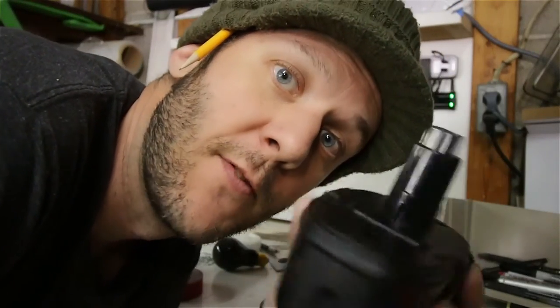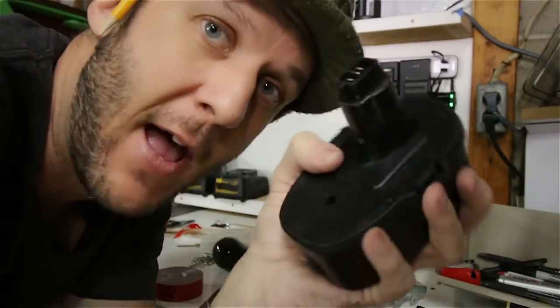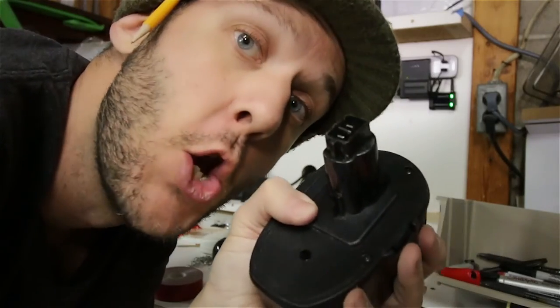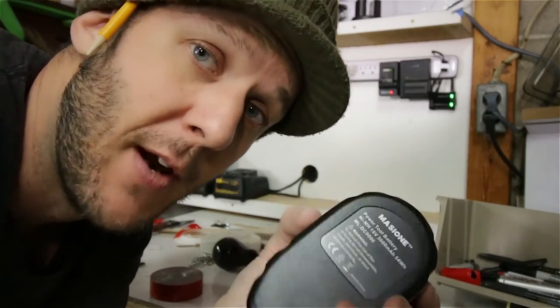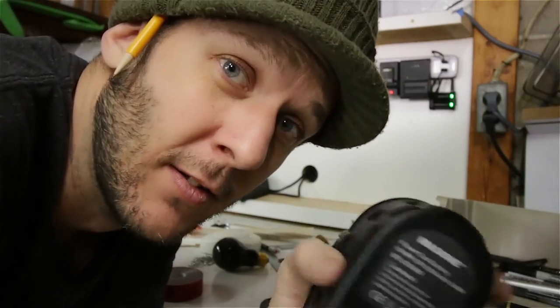Quick tip: if you have DeWalt power tools — I've had these tools forever and love them — but the batteries died and the battery packs are like sixty dollars each. No thank you. I found these knockoffs from China which stand a 25% chance of blowing up on you and burning your house down, but they're way cheaper. Links below.